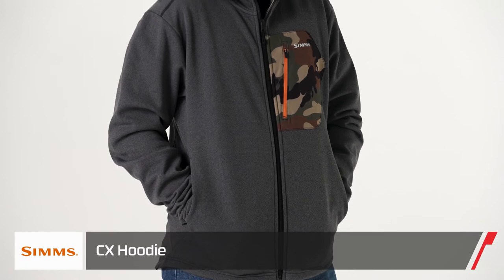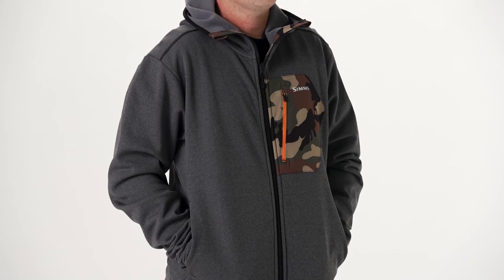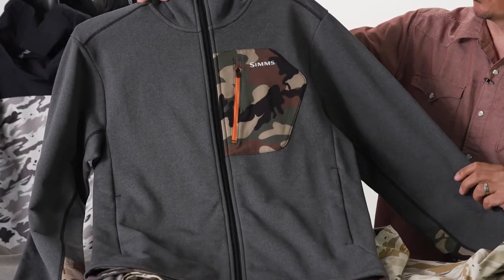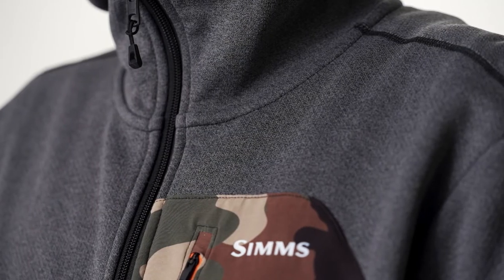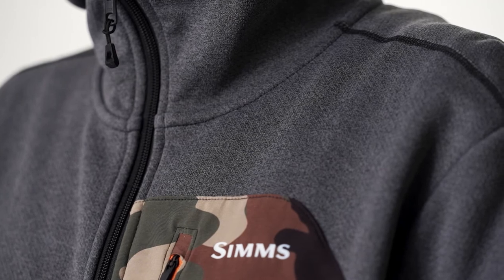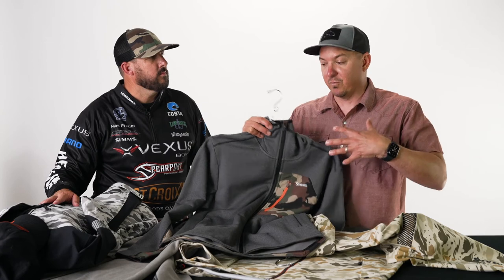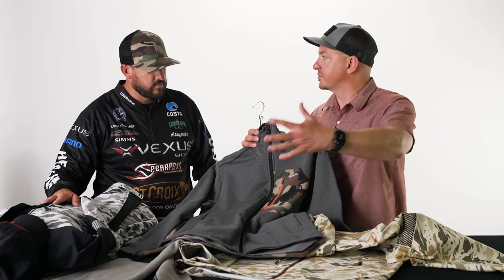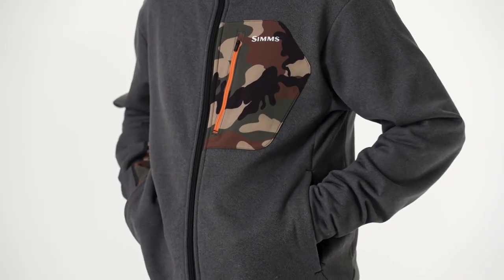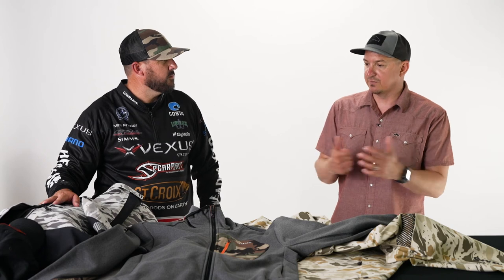Also with CX, we have updated our CX hoodie. This is a little more substantial hoodie than the Challenger — similar in weight to the Rogue, but super stretchy. Made with polyester hard fleece material, which is incredibly breathable. When you are perspiring, it's going to trap your body heat below where you want it, but vapor moves right through the garment, so it's incredibly comfortable. You have a nice chest cargo pocket and hand warmer pockets at the bottom that zip shut. The new CX hoodie is a winner.